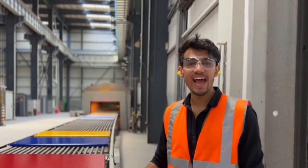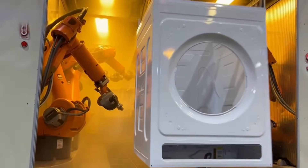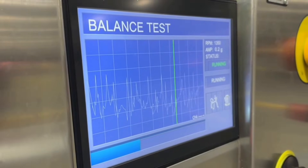It's a smooth, steady process — just flawless finishes every single time. This machine checks drum balance: no wobbling during your laundry cycle.